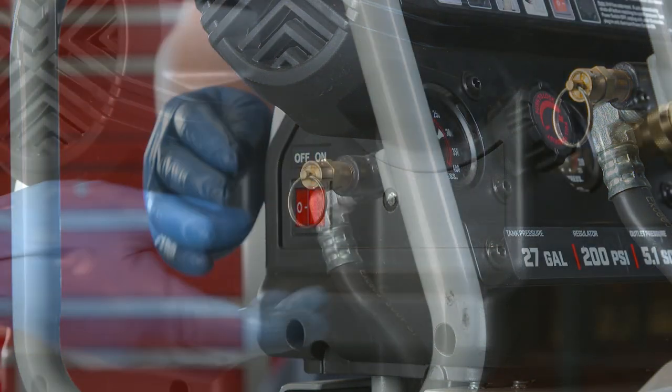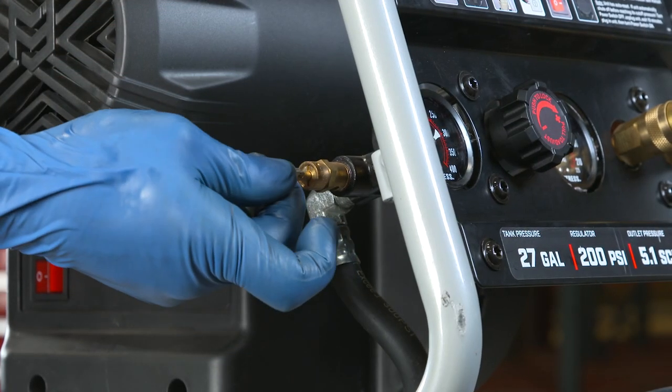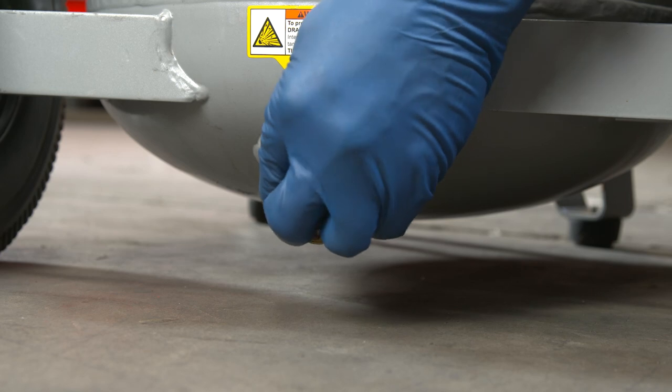When finished, power the compressor off. After unplugging the unit, be sure to drain all pressure and moisture from the tank before leaving your workspace.